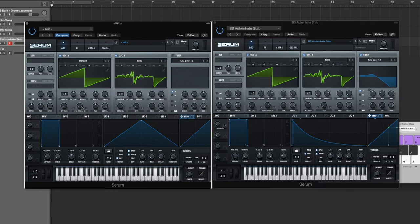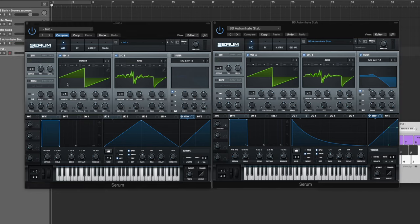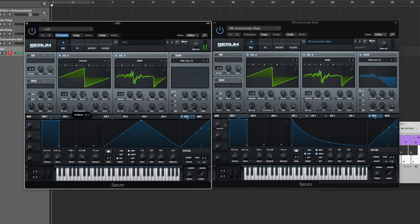Now that we've got that, let's start bringing up our FM from B. Right now you have a really crazy, gritty type of sound. But once you bring the octave up to one, you start to get more of that tonal mid-range crunchy sound just from bringing it up one octave.